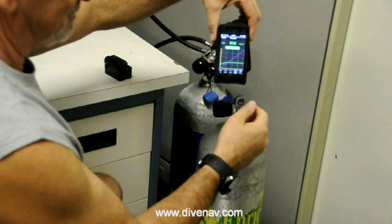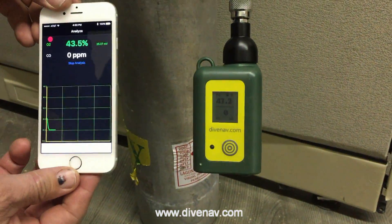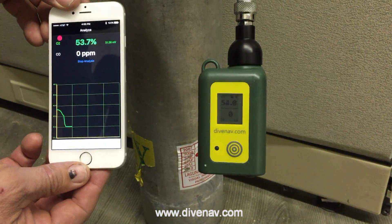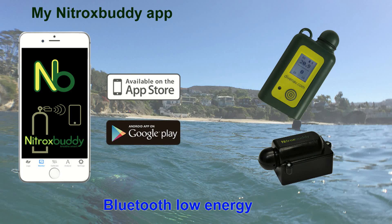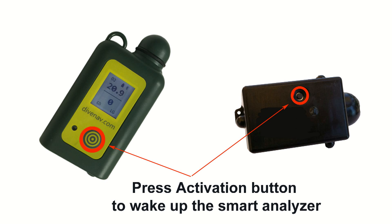Before you can control and or program your smart gas sensor with your smartphone or tablet, you need to pair it. To do so, you will need a smartphone or tablet with Bluetooth low-energy technology and the myNitroxBuddy app. Make sure you have enabled Bluetooth in your smartphone. Push the activation button on your smart gas sensor to activate it.